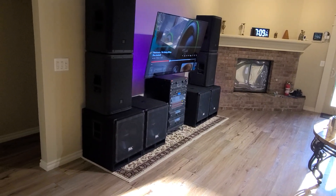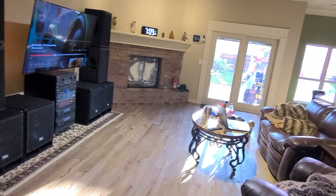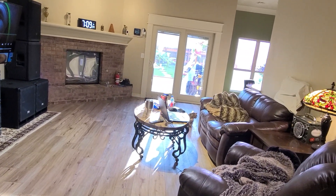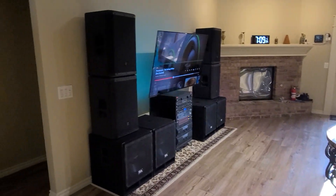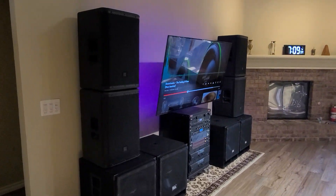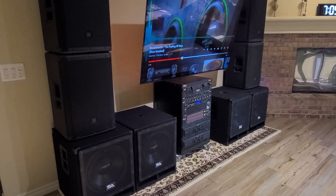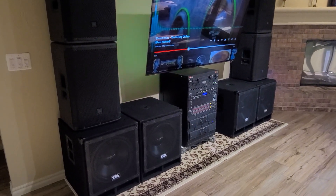These actually sound better and it's a better fit for this living room. I love it. The JBL tops — those things are just freaking marvelous speakers.